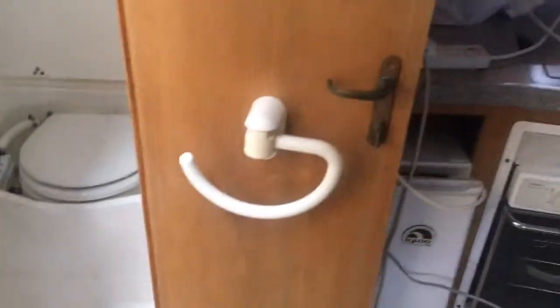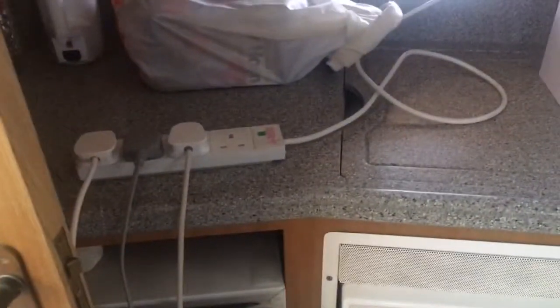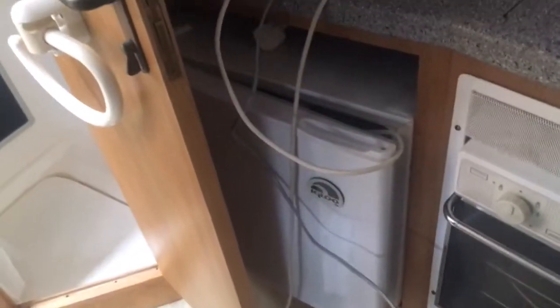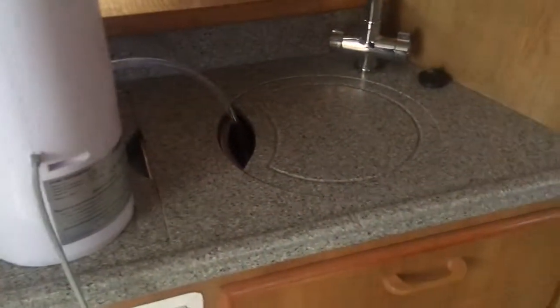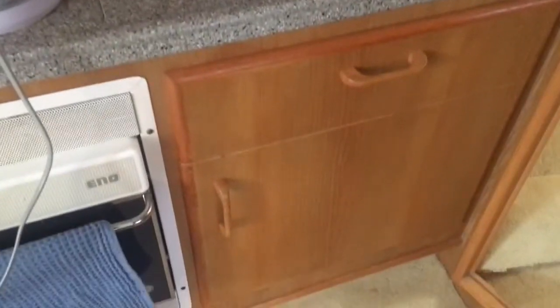A bit of storage there as well. Coming out, next we've got our galley area — decent size fridge, oven, hob is under this section here, and sink. Again, lots of good storage; these cupboards go quite a way back.